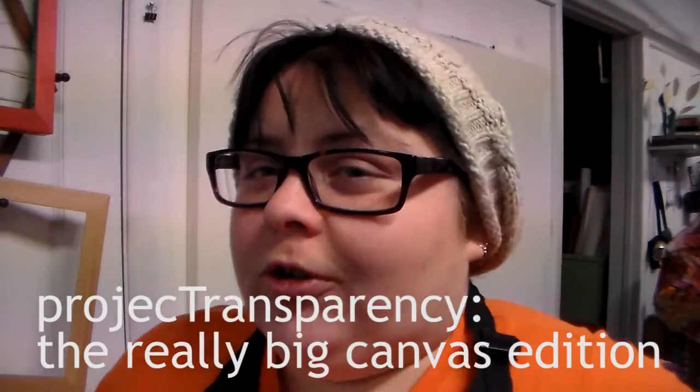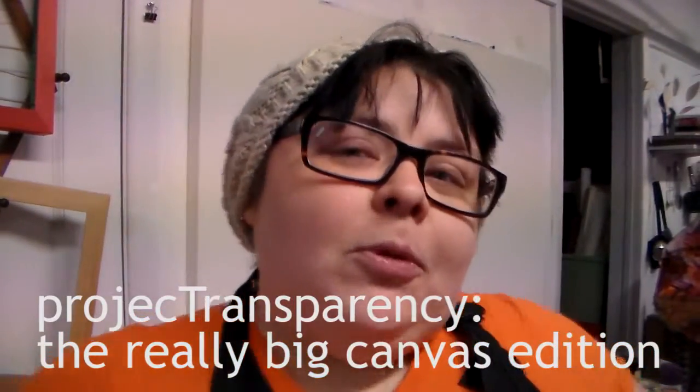Hi, I'm Tree. This is Project Transparency and it's been a while since we actually did the thing where we did the talking with each other. So I thought I would bring you into my studio today and talk to you about why I primed that canvas.